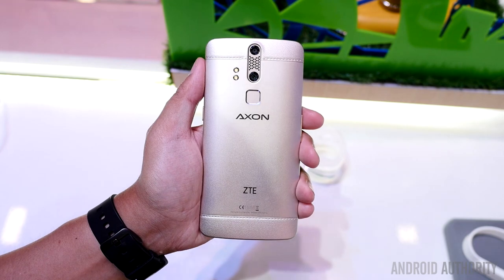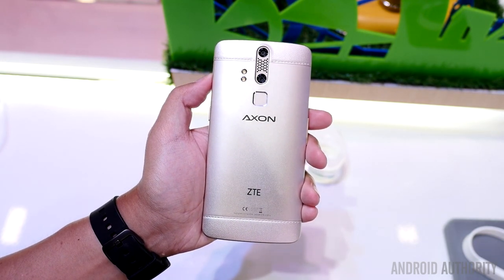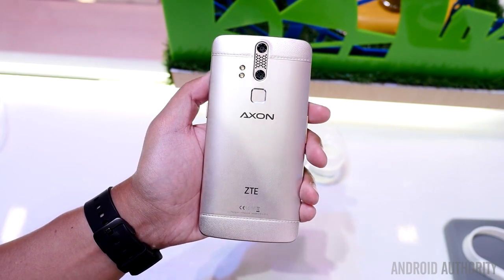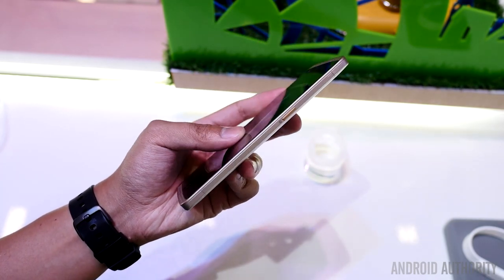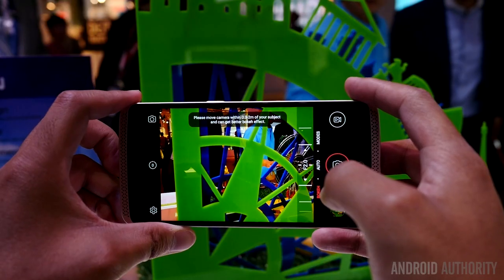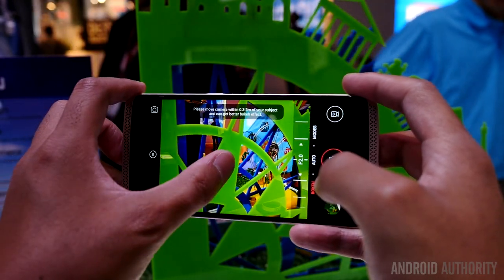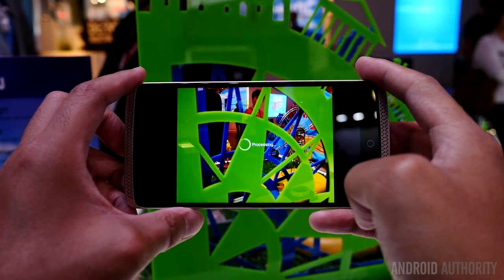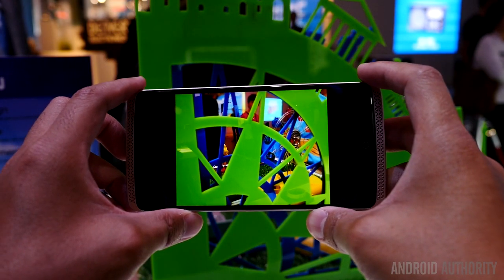4G LTE is obviously going to be what this phone will be able to give in terms of mobile internet. And on the rear there, you can already see the dual rear camera that is used for depth shots. The secondary camera has a 1.8 aperture that will provide some really great depth of field shots when it does work, because it is software optimized. The rear camera itself is 13 megapixels with an 8 megapixel front-facing camera.